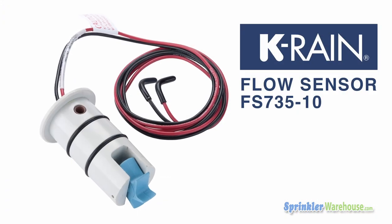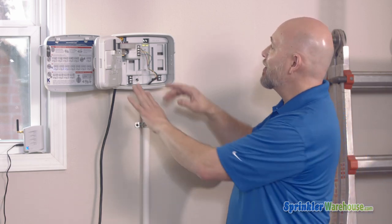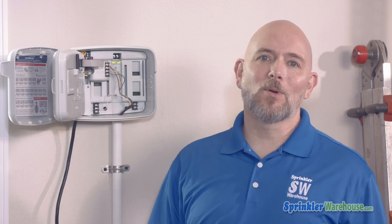Pro EX 2.0 will work with a flow sensor — not all controllers can do that. Flow sensors monitor your water usage and alert you if there's a problem like a broken valve or water leakage, so that is a really cool feature. One of the clever little things KRain threw in is a level built right into the controller. There are stories of contractors having to send someone back to a customer's house because the controller was not installed level, and KRain's helping to solve that problem.